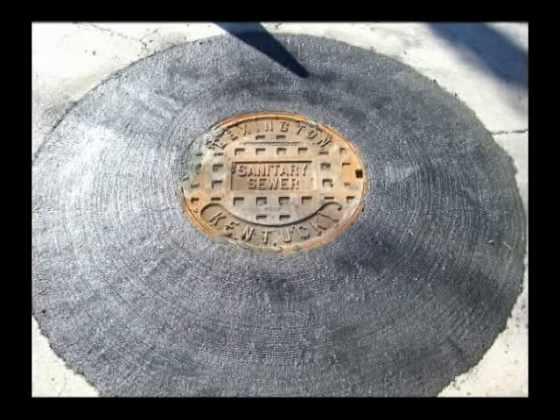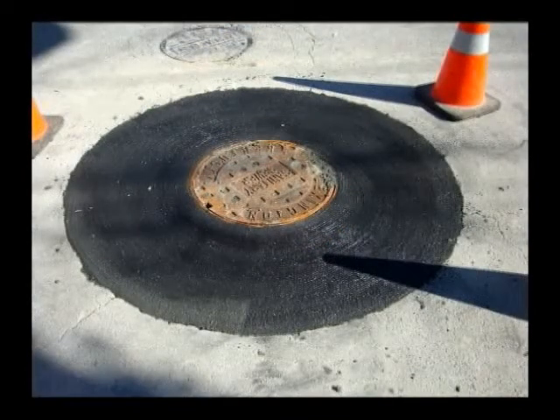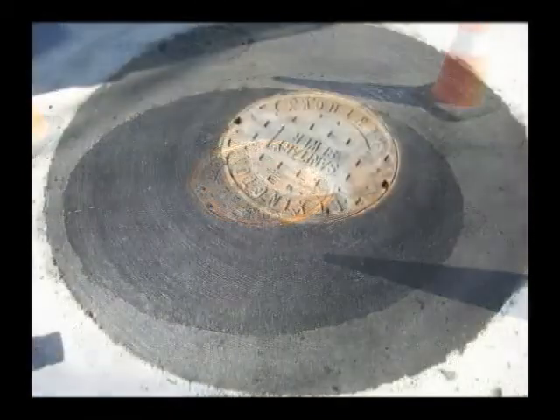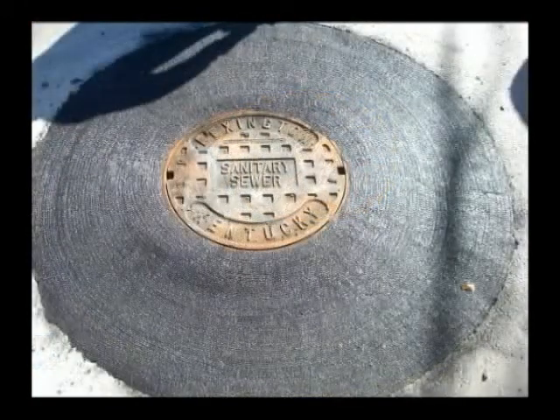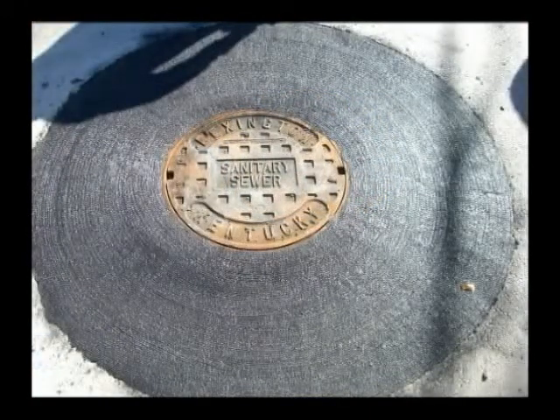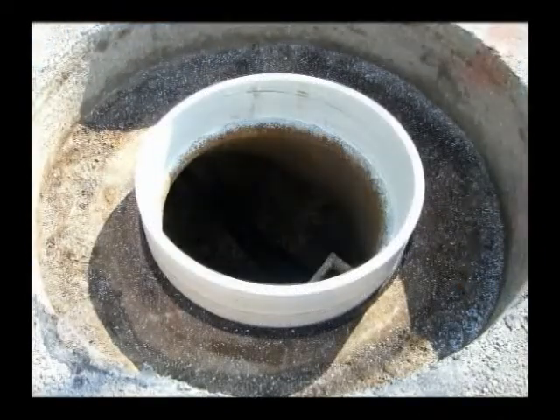We had to cut a 64-inch diameter hole because of the sunken road around the manhole before the repair. We were able to cut out all the bad asphalt, totally level and seal.